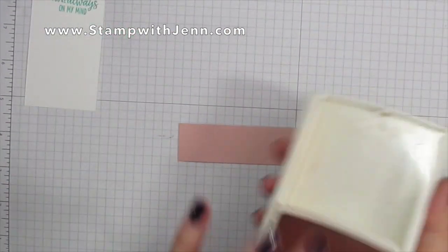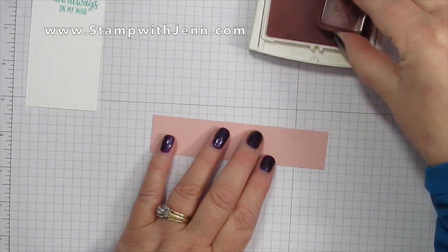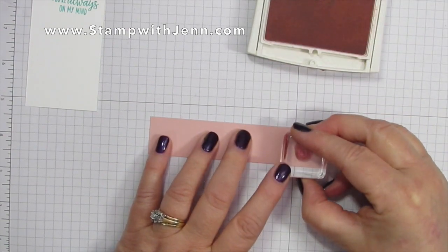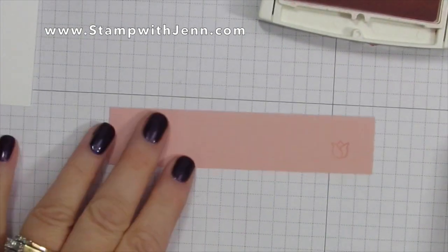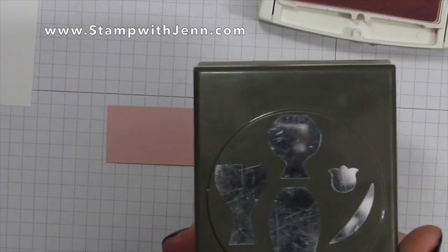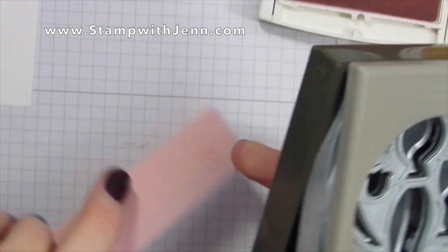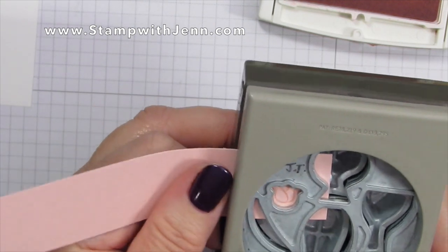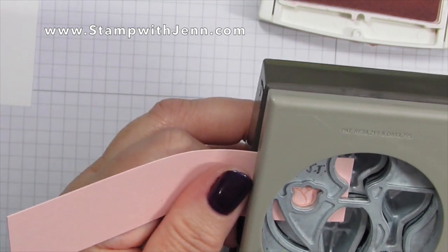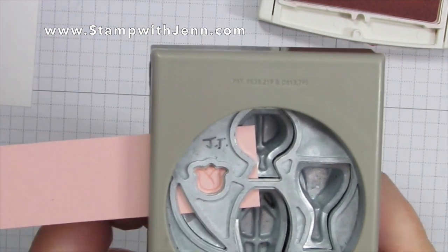I'm going to use my Blushing Bride ink and the Blushing Bride paper and a little tulip from the Varied Vases stamp set. I'm going to stamp one and then use my punch to punch it out. I'll punch one out first just so I can get the spacing down pat before I stamp the other couple — and you can see it punches out perfectly.